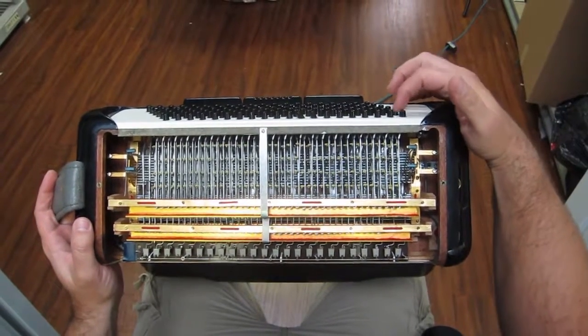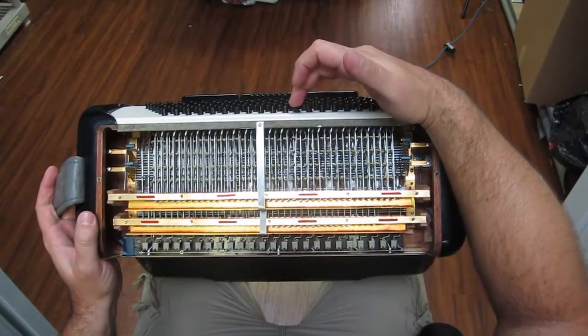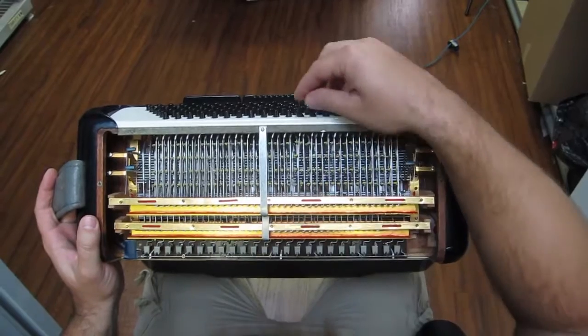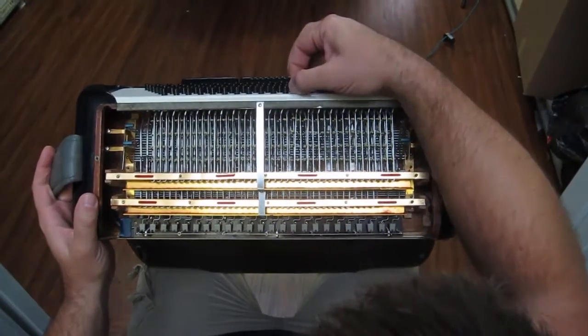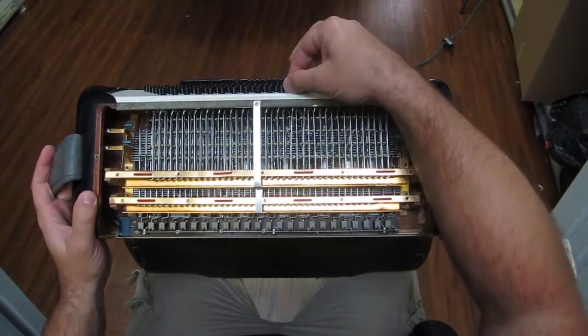Everything's actually in really good shape and nice and springy. Nothing is sticking with the exception of these two keys. The internal part looks okay, but it looks like just the button portion is bent. I think this could be repaired by a knowledgeable repair person because inside it looks okay — it's just a little bit bent here and bent up here.